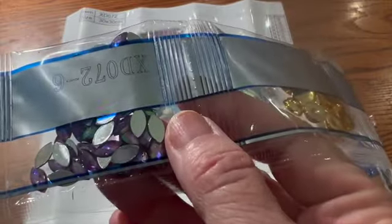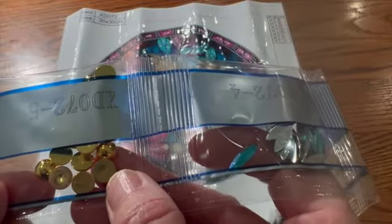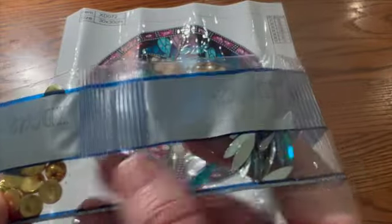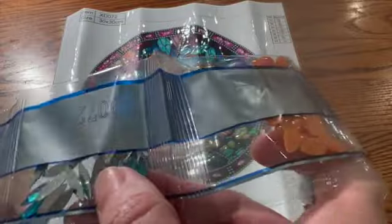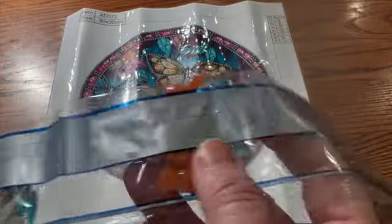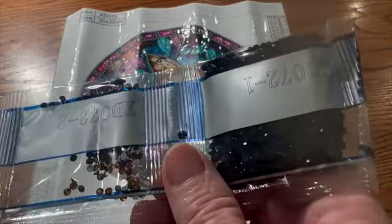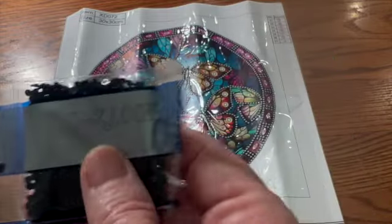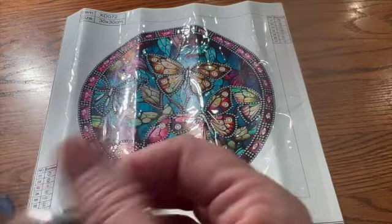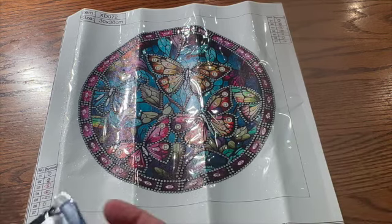Then we have some purples that are a little bit bigger, and we have these big gold ones — to me these look like buttons. Then we have some more blue that has a purple tint, so it's blue with purple if you look at it under a different light. Then we have some orange, and then we have some more that are gold. I think those are going to go all around the outside, and then we have these which are just regular black drills.